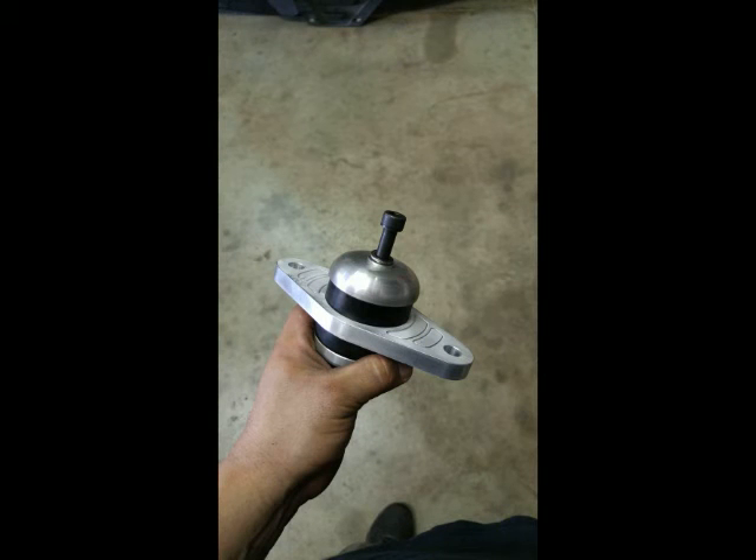Hey, what's up guys? Travis here with Boostworks. We're here today to show you the engine lowering mounts for the 2015 Mustang GT. It comes with the Kenne Bell kit. The mount is a billet aluminum and polyurethane mount. It comes with new bolts and hardware. Really easy to install. There's been a little bit of rumor or myth that these things are very hard to install, but in reality it takes about 10 to 15 minutes, whether you're on a lift or on the ground.